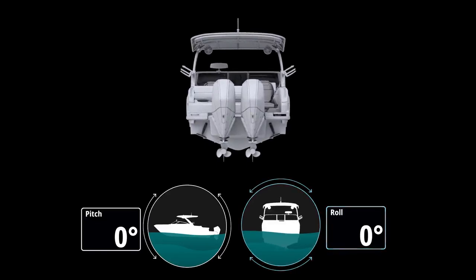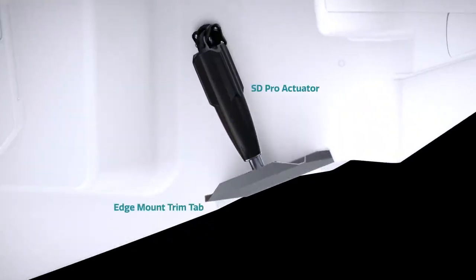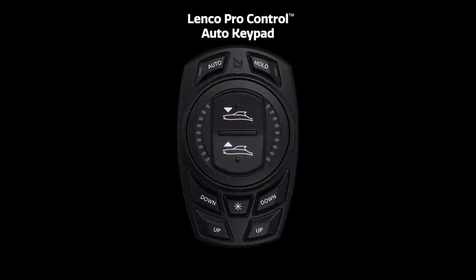ProControl consists of three key components: Lenco trim tabs, SD Pro actuators, and the ProControl Auto Keypad.